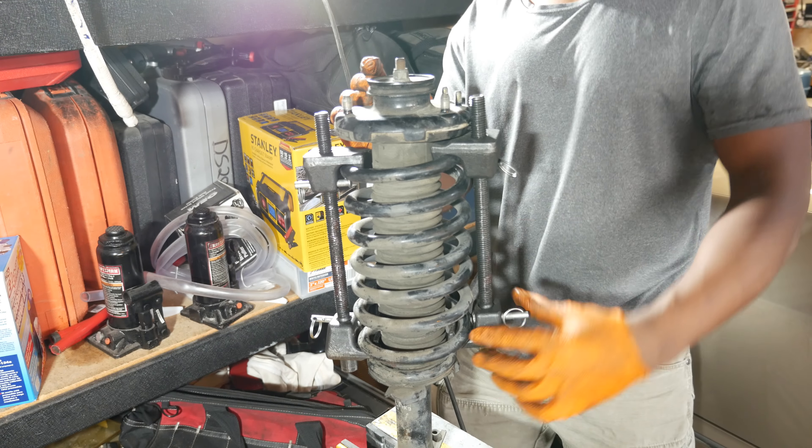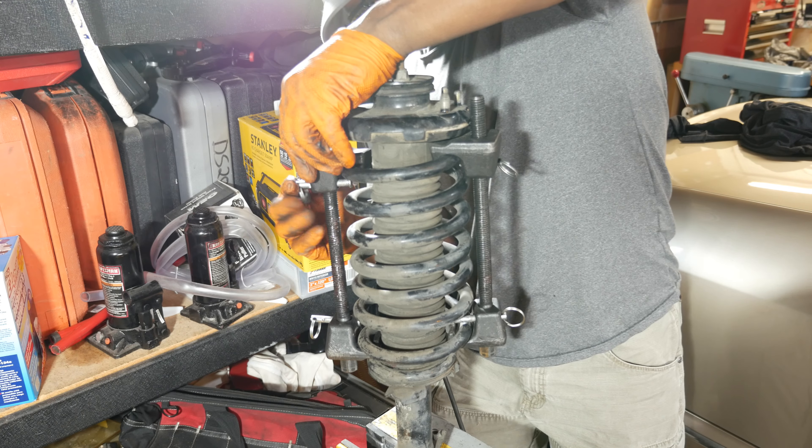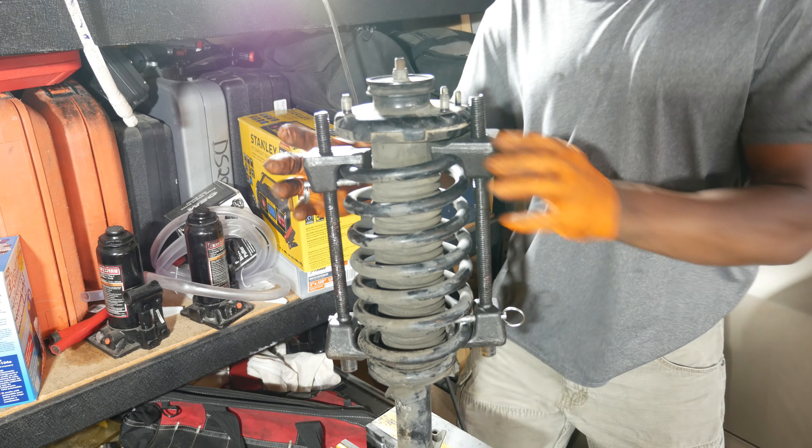The last thing to do here is to remove the strut from the car. There's more clearance for removing the strut by pulling it down and to the left over the brake line.